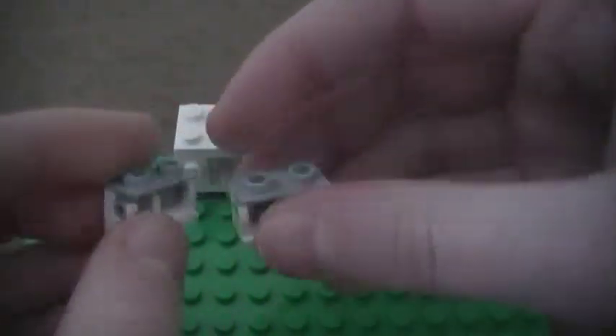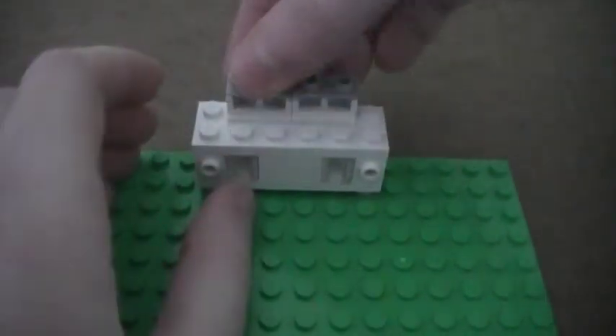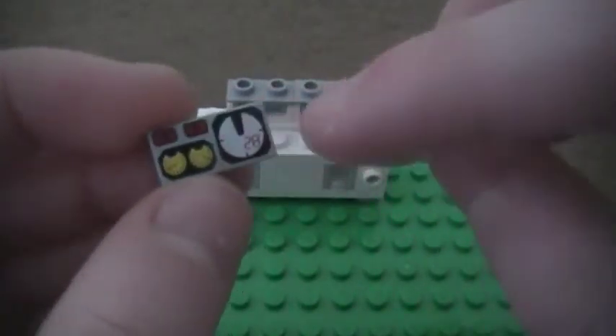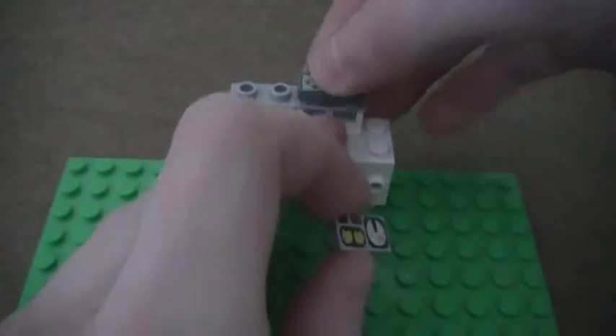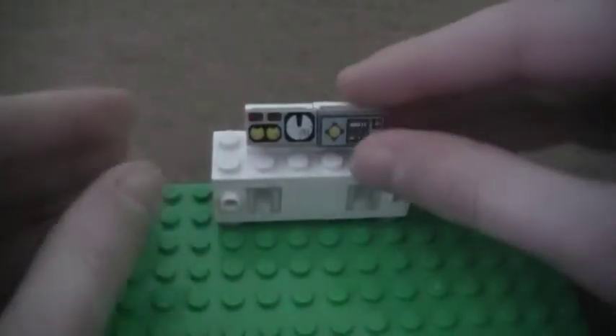And then I'm going to take two of these — they move like that. I'm just going to place them in the middle. And I'm going to take one 1x2 smooth tile with the dial print on it and one with this other print, just to make the controls on top. I'm just going to place them and angle them downwards — it looks better.